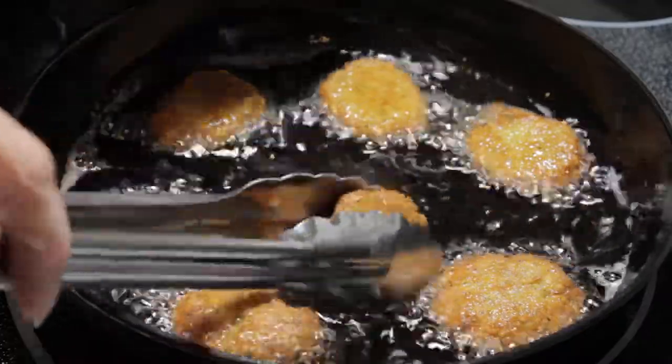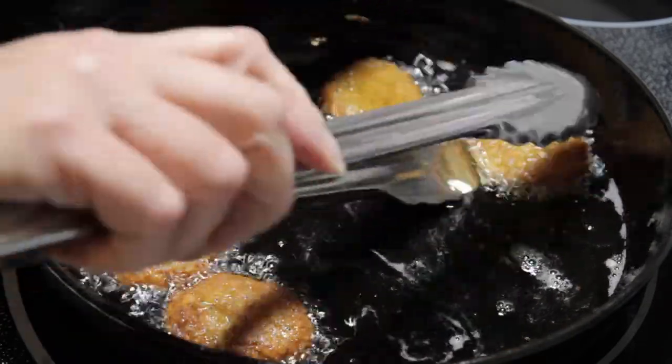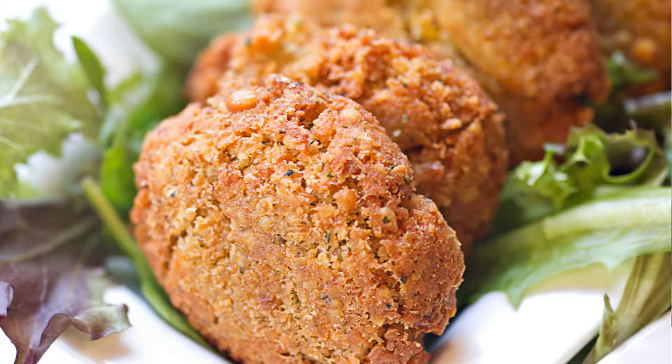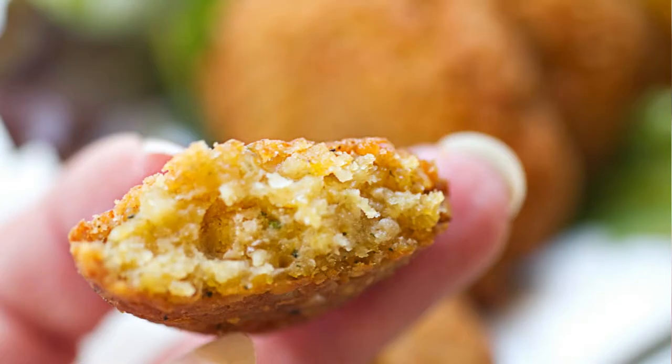We're putting them on the rack to cool and then we'll serve them. These are the deep-fried ones — the outside is very crispy, shattering crispy, and this is actually my preferred method. But if you want something not so heavy in oil, you can bake them. These are the baked ones: very crispy, nice and crunchy, just not so much oil. Serve it with your favorite sauce — I like tahini sauce or tzatziki sauce, whatever your preference is.